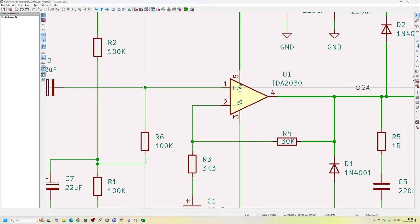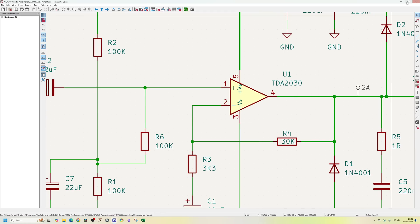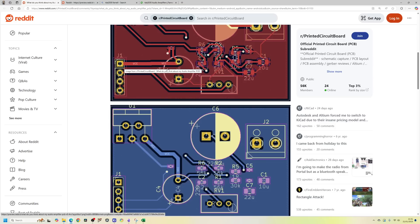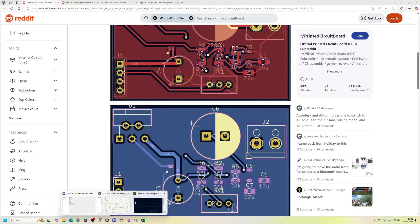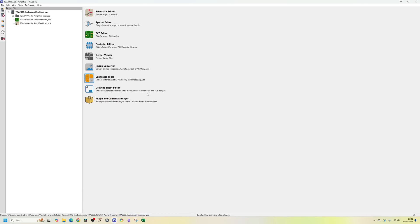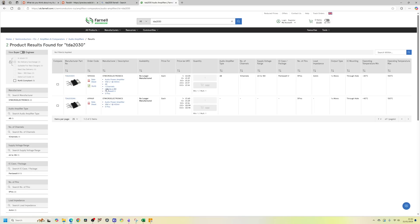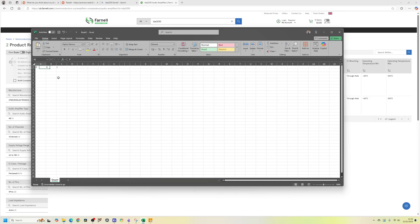Pin 2 is not a high current path so thin tracks are okay there. They've made pin 4, which is the output, thicker - that's really good. The VCC line is also thicker. VCC connects to a capacitor and that track is thicker as well. In our KiCad software we can go into calculator tools, track width, and I'll put the current as 3 amps. Looking at the TDA component, it produces 14 watts with a power supply of 6 to 18V.